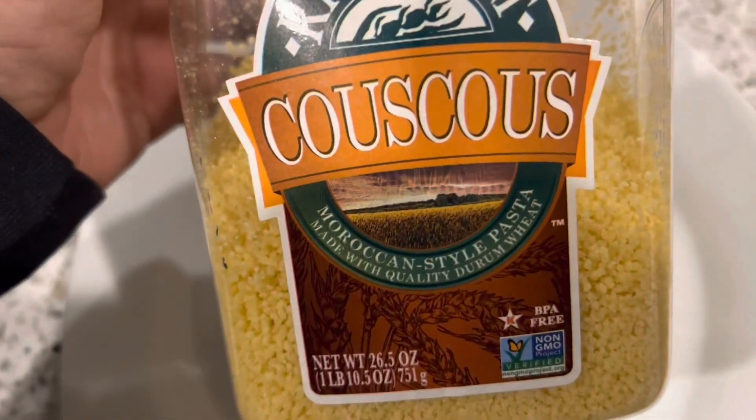Hi guys, welcome to my channel. I am right now experimenting with Ramadan meals — yes, that's a plate on the counter. My friend and I are planning to do some stuff for Ramadan, some dinners, and I'm excited. One of the things I eat quite often at home is couscous. I also like quinoa.